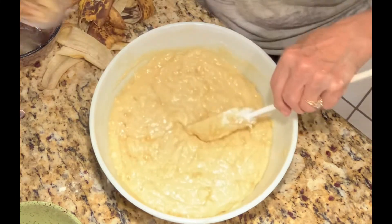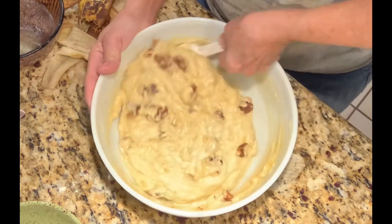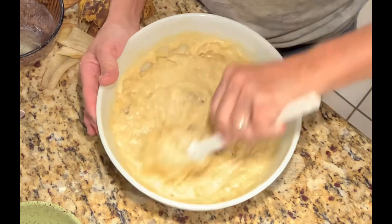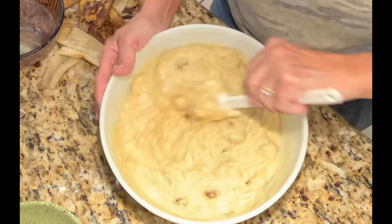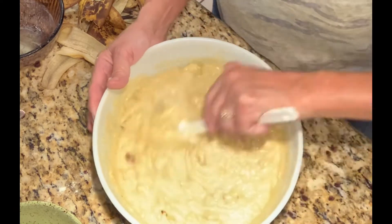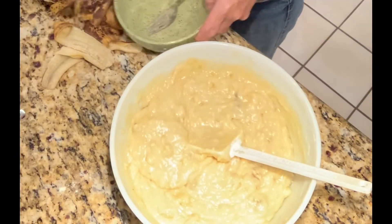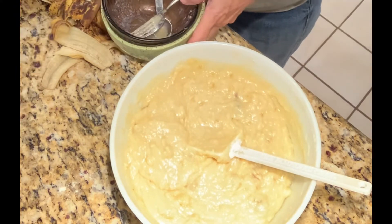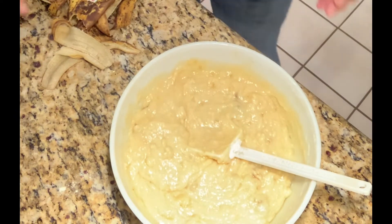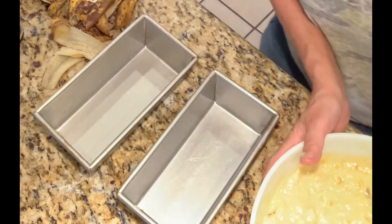Now I'm going to add my nuts — I've got a couple of English walnuts. That's pretty much it, it's ready to go in the pan and in the oven, where it will bake for about one hour, or until a toothpick inserted in the center comes out clean. Let me move these dishes out of the way — see how nice it would be not to have all these dishes to wash. I've got the pans prepared and we're just going to pour it in.